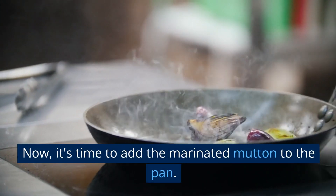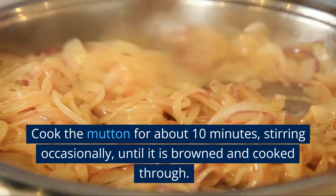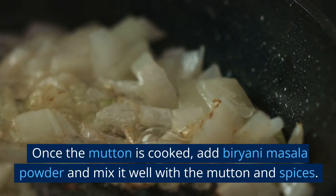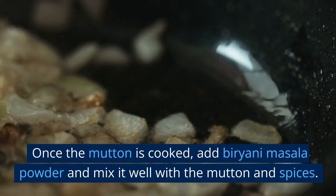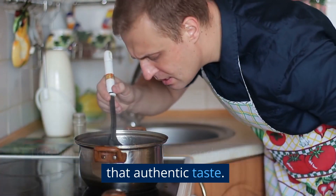Now, it's time to add the marinated mutton to the pan. Cook the mutton for about 10 minutes, stirring occasionally, until it is browned and cooked through. Once the mutton is cooked, add biryani masala powder and mix it well with the mutton and spices. This will enhance the flavor and give our biryani that authentic taste.